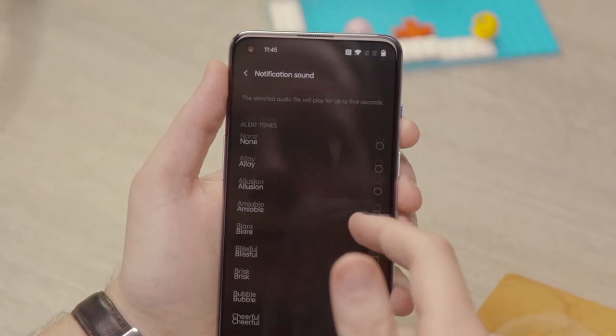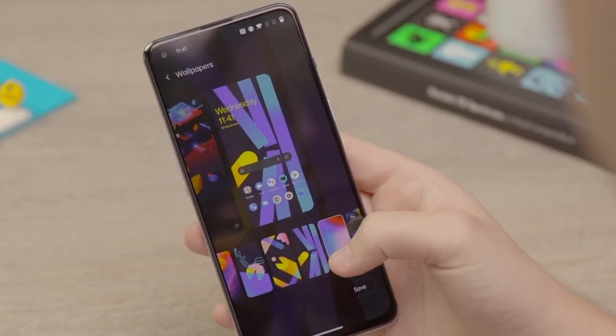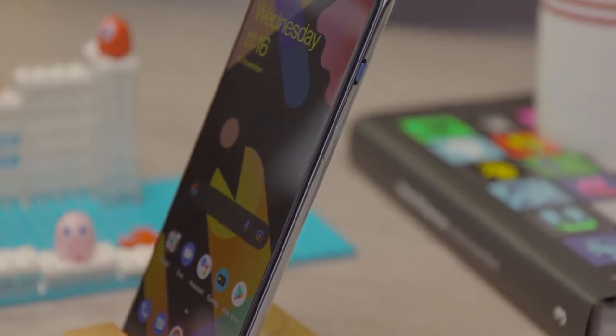OnePlus has encouraged fans to really dig through a lot of the apps and try different bits and pieces to unlock new wallpapers, new ringtones, and even more features beyond what is already pre-installed on the phone. So if you're a fan, particularly a Pac-Man fan, there is going to be a lot to love here — they have genuinely gamified the phone itself in a way which is really welcome.